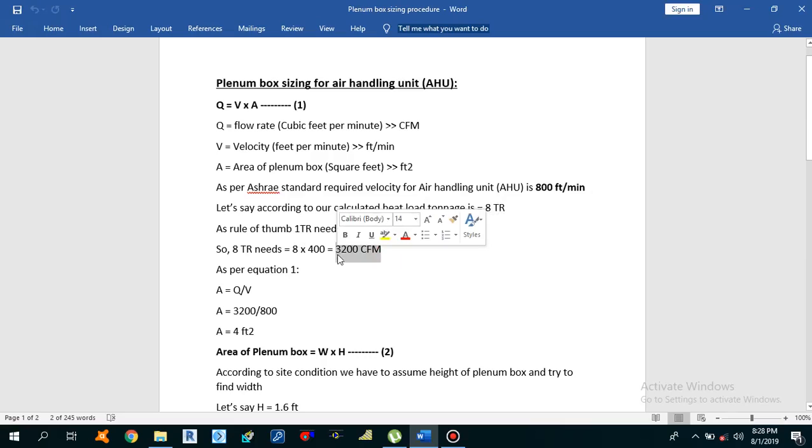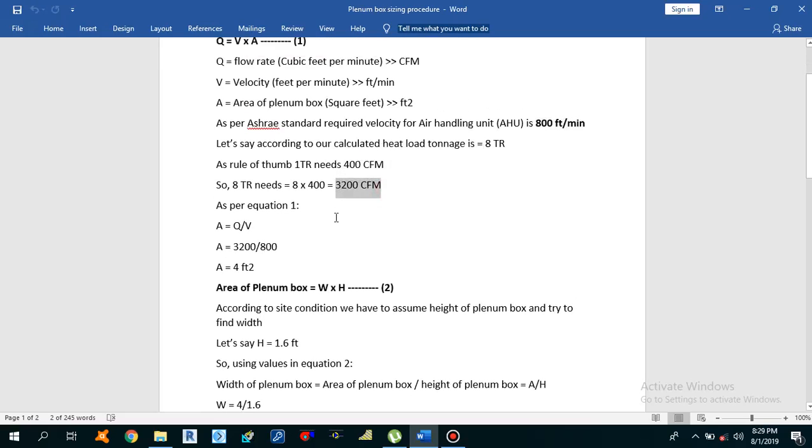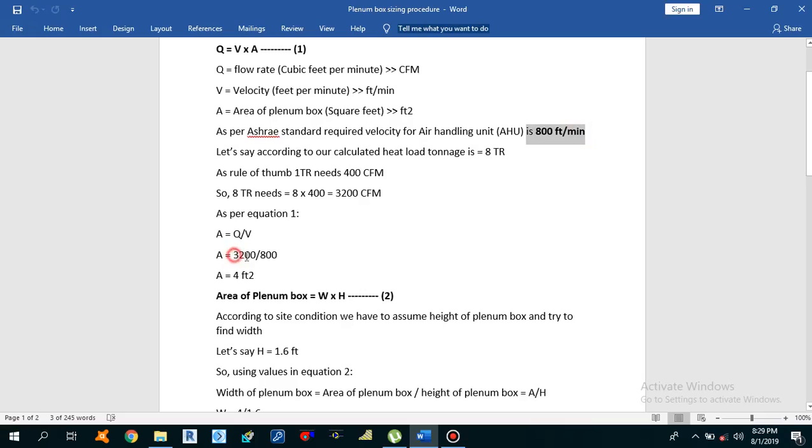According to the equation Q = V × A, we have a flow rate of 3200 CFM and velocity of 800 FPM. We can calculate the area as A = Q ÷ V. So A = 3200 ÷ 800 = 4 square feet. The area of the plenum box is 4 square feet.